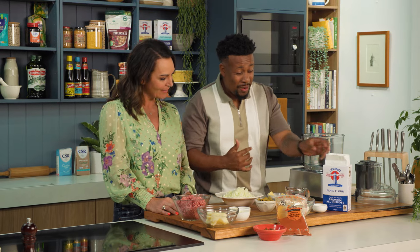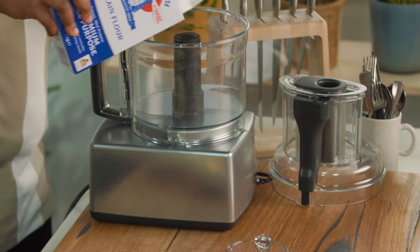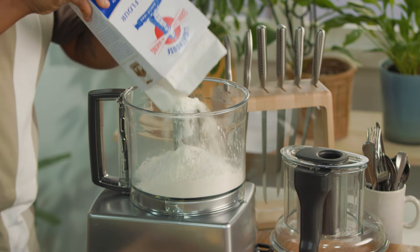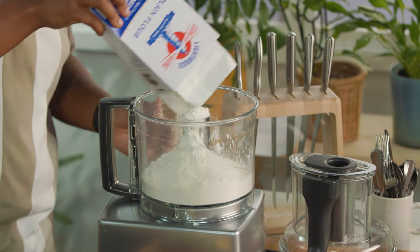So beef empanadas. I'm going to start off by making the pastry very quickly. You can buy the pastry if you want — there are a lot of good companies that sell empanada discs, and they're not that easy to find. So this is an easy recipe, slightly modified, which will be really good for you guys at home.